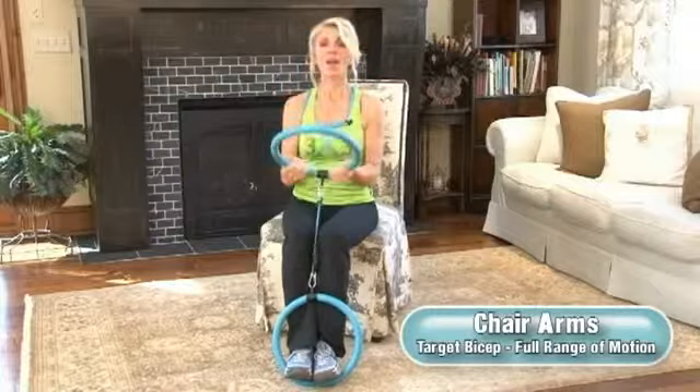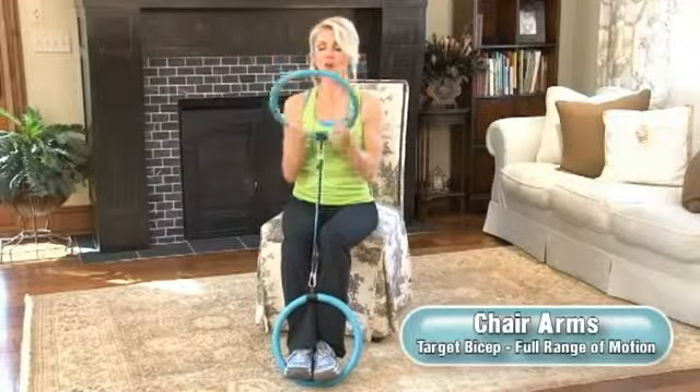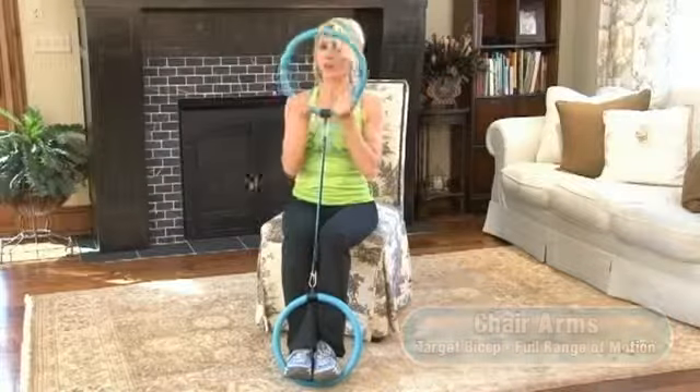Three, two, and one — good job! Final set of eight. I love this workout because again we're in a chair, it's comfortable, there are no heavy weights — gotta love that — but yet you feel it. These resist cords are really heavy and they really do the trick. Final three, two, and one — good job!